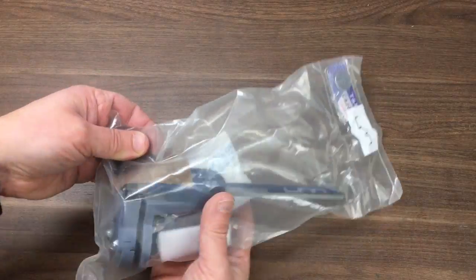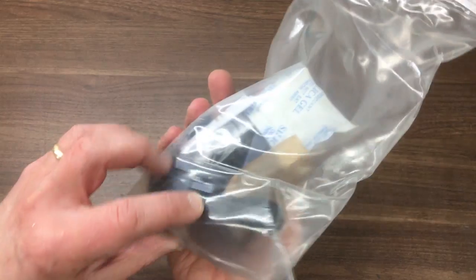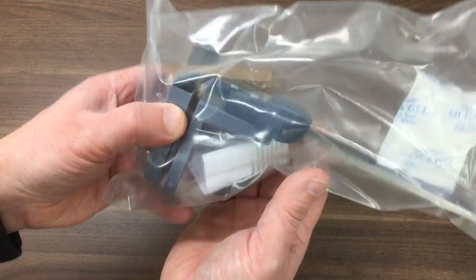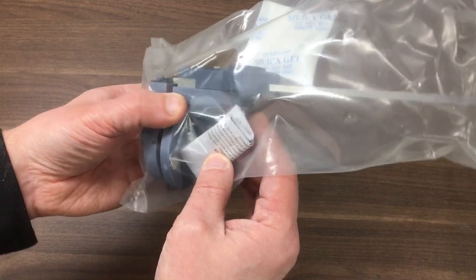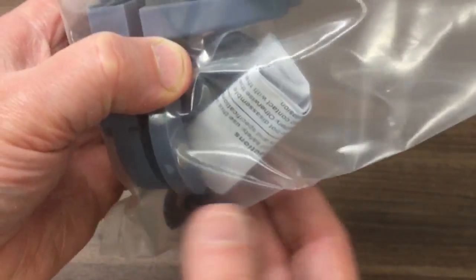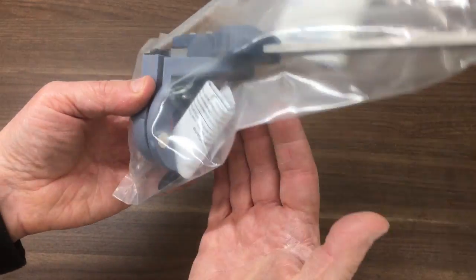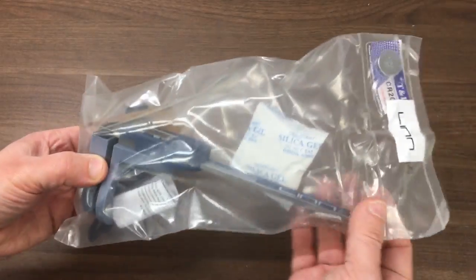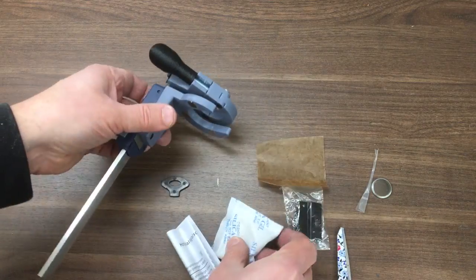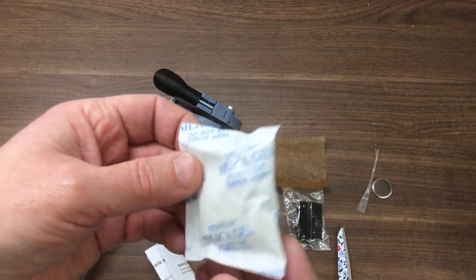It looks like it comes with a battery, the little DRO system itself, what I think is the toggle for the quick release, and a couple of magnets. Now you've got to be careful with magnets in the machine shop — they can attract a lot of swarf — but once it's on maybe that's okay. Let's get the battery in and see what we've got.